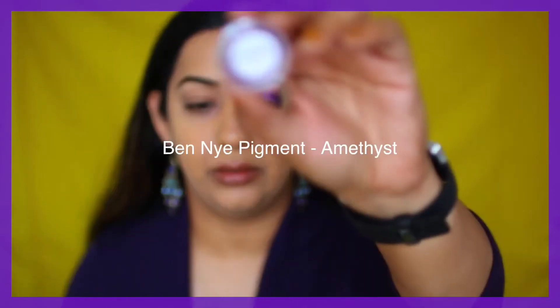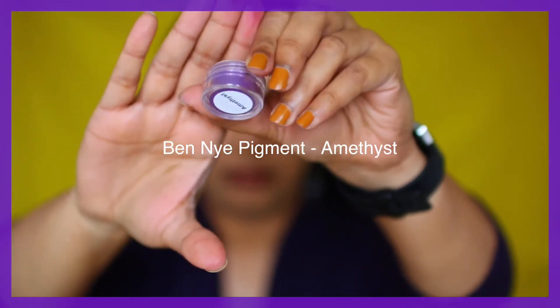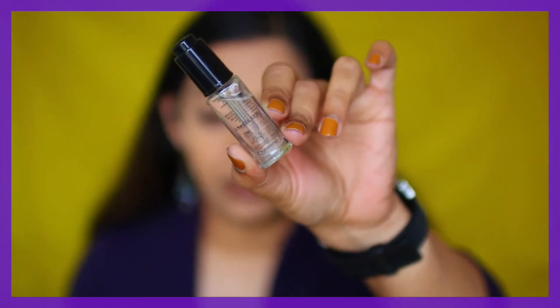First I'm going to mix this pigment Amethyst, which is a gorgeous purple pigment, with a drop of the Inglot Duraline. Once you have a smooth paste, I'm just going to apply it all over my mobile lid.